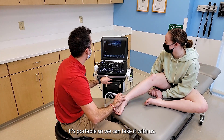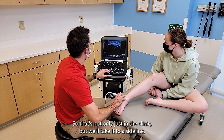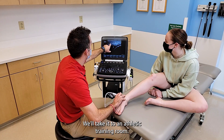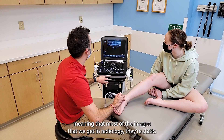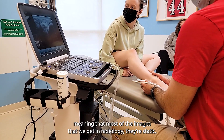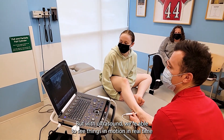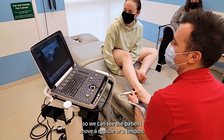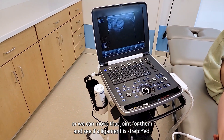It's portable, so we can take it with us wherever we go — not only just in the clinic, but we'll take it to a sideline, we'll take it to an athletic training room. We can really use that tool anywhere. It's also dynamic, meaning that most of the images we get in radiology are static — they don't move. But with ultrasound, we're able to see things in motion in real time. We can see the patient move a muscle or a tendon, or we can move that joint for them and see if a ligament is stretched.